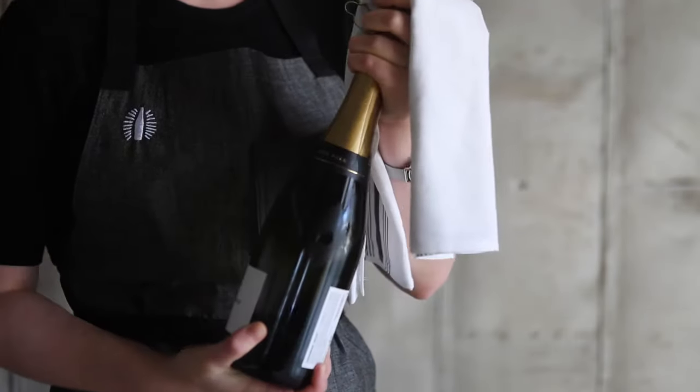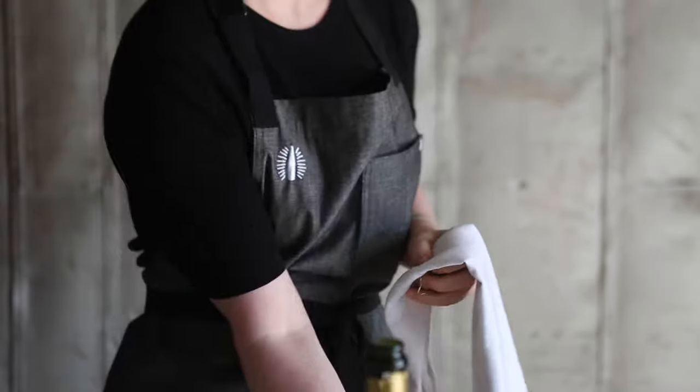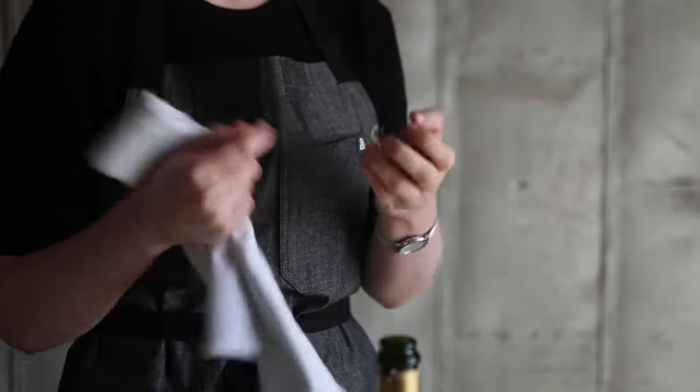Right before the cork is about to come out, guide the cork slightly to the side to release any gas so that the bottle opens silently. We want to avoid a loud pop.